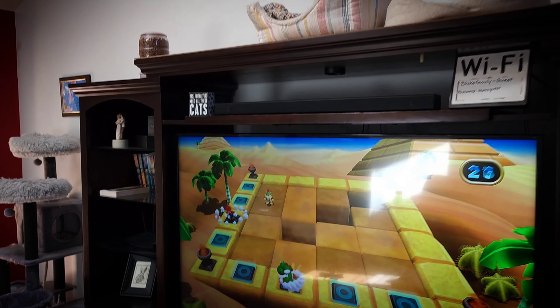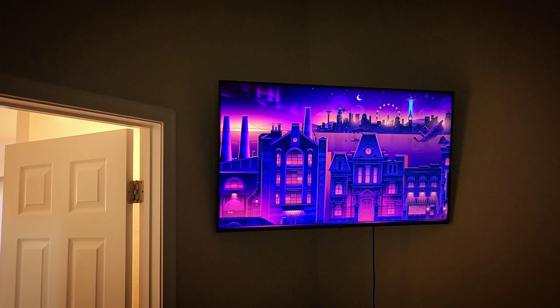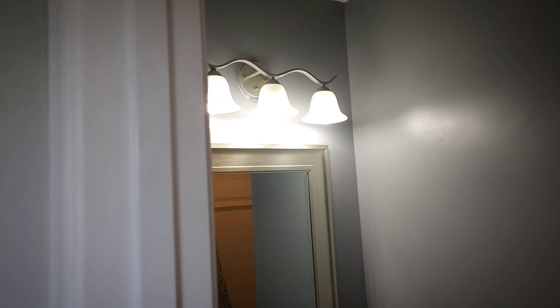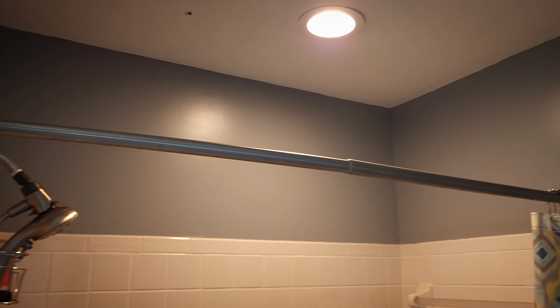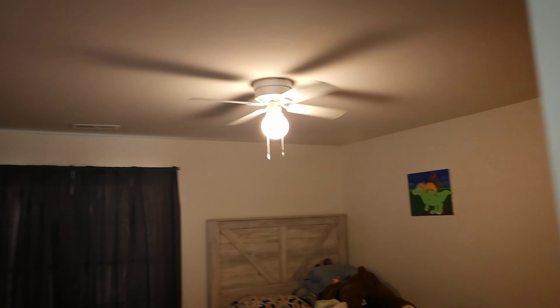The TV and sound bar are on, as well as the Wi-Fi. The Google Home is on. The thermostat is on. In the master bedroom we have power to our TV, the light is on in the closet, and the lights in the bathroom and above the shower are on. Going into the other bathroom, the lights are on in there too. In my son's room the fan and lights are on, the TV is on, and the light in his closet is on as well.